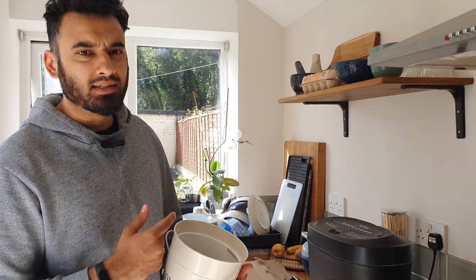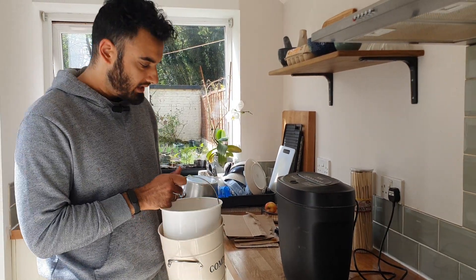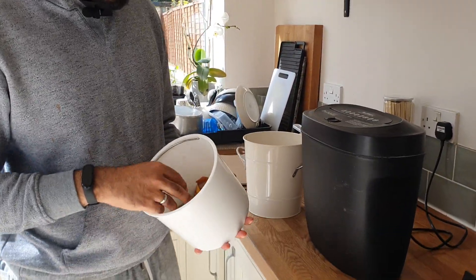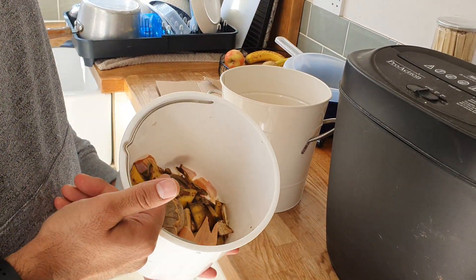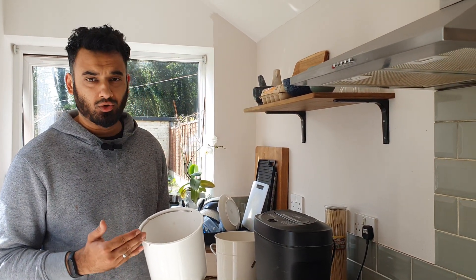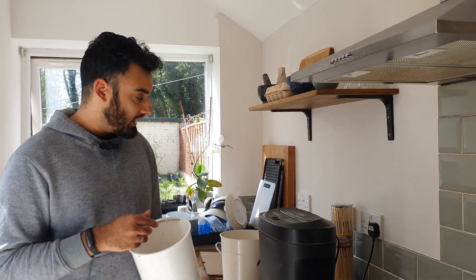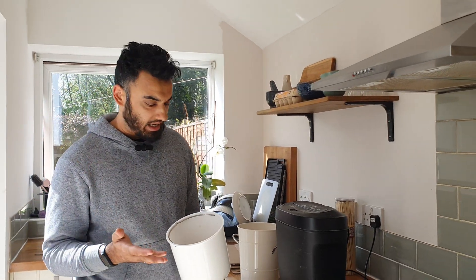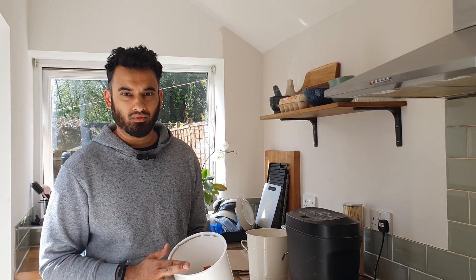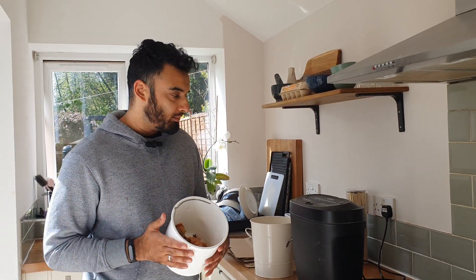So this is the kitchen composting setup that I've got here. Nice big tin here for the kitchen scraps - you can use any old bucket or tub. And that's the scraps that are going into the compost bin. We're never short of these. We do a lot of fresh cooking, veg, all of that. So there's always scraps - a lot of fruit scraps, banana peels, apple cores, a lot of onions and potatoes and all of that. Eggs as well. So that's never a problem.